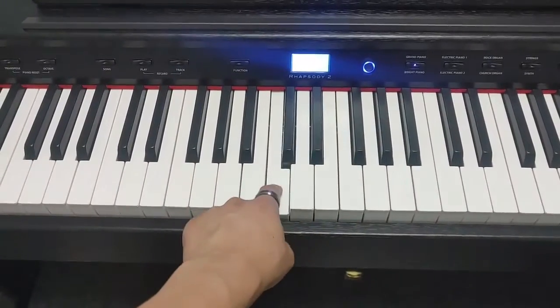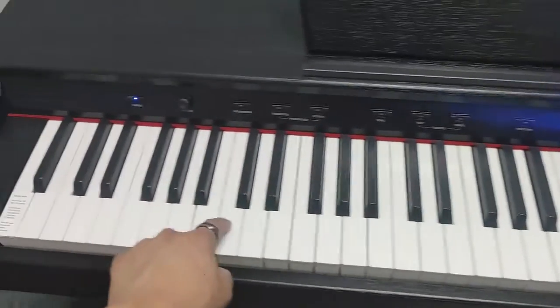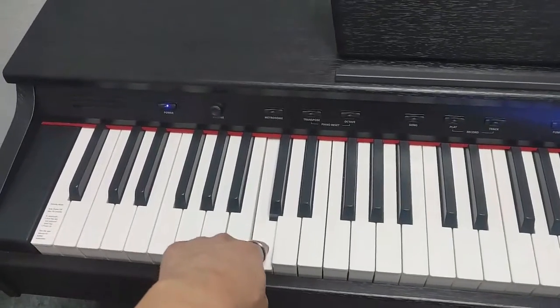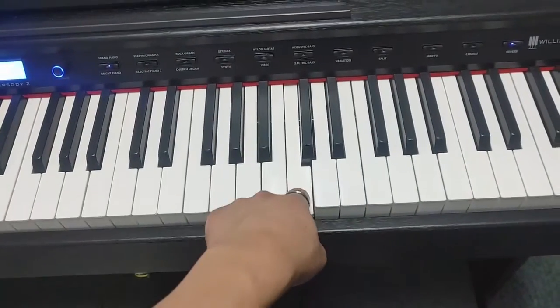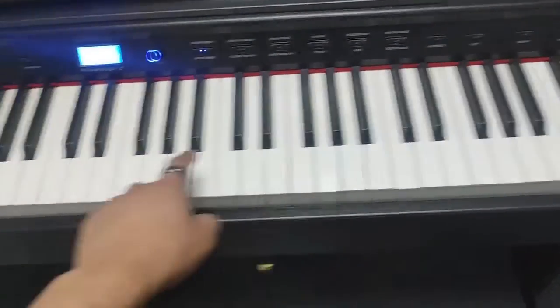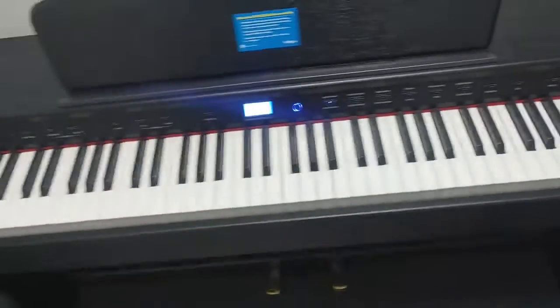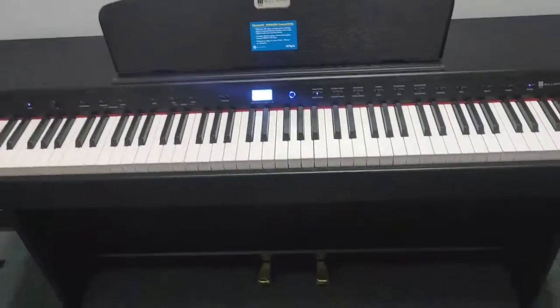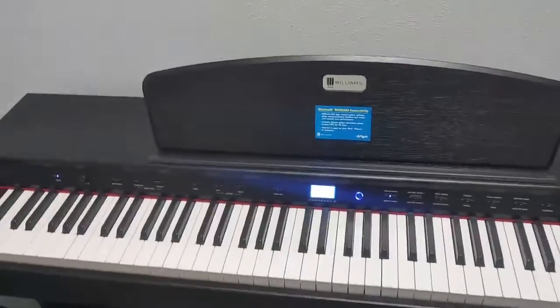So let's press here — this is middle C. Watch, if I go over here, look how much lower it's going to sound. And then we come up here and we hear it up here. So middle, lower, higher. I want you to try that out on your piano — make sure I'm not lying to you. Feel free to pause the video here and test that out. Now that we know that that's higher and that's lower, let's go ahead and move on.